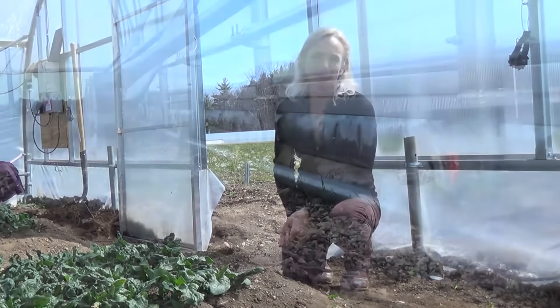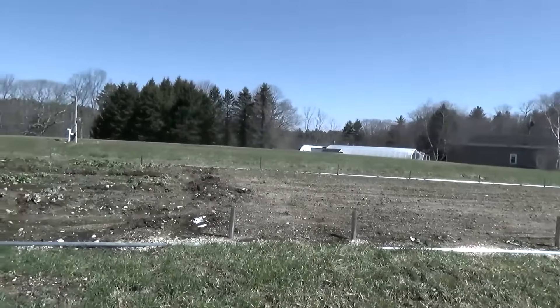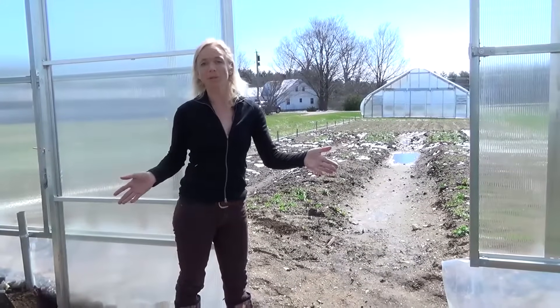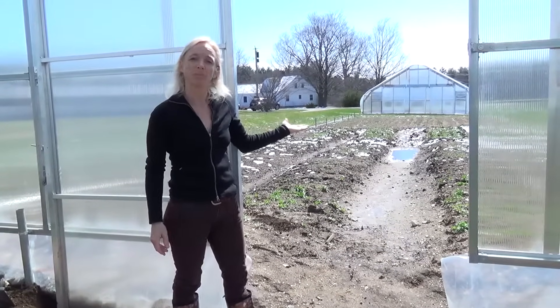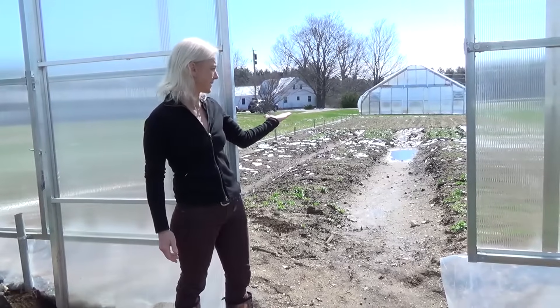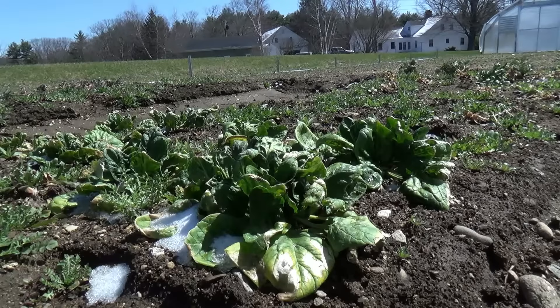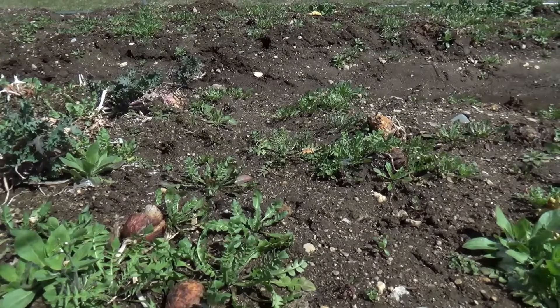However, if you have a movable tunnel — which this one is — you have the benefit of moving it off of the plot. Here is the tunnel; it was over this winter plot. And if we look outside, this would be potentially a spring plot. You can see this area has been snowed on, it's had rain, it's had all the benefits of being outside and exposed to those conditions throughout the winter. So this soil is in perfect condition to be ready to grow new crops.